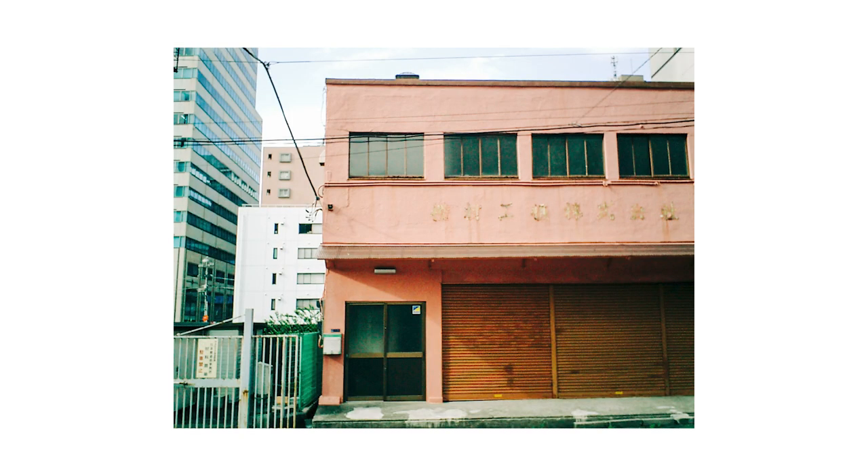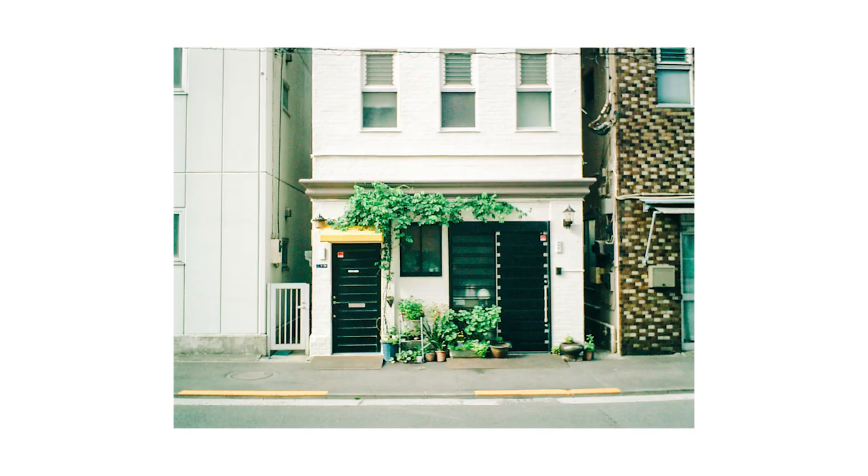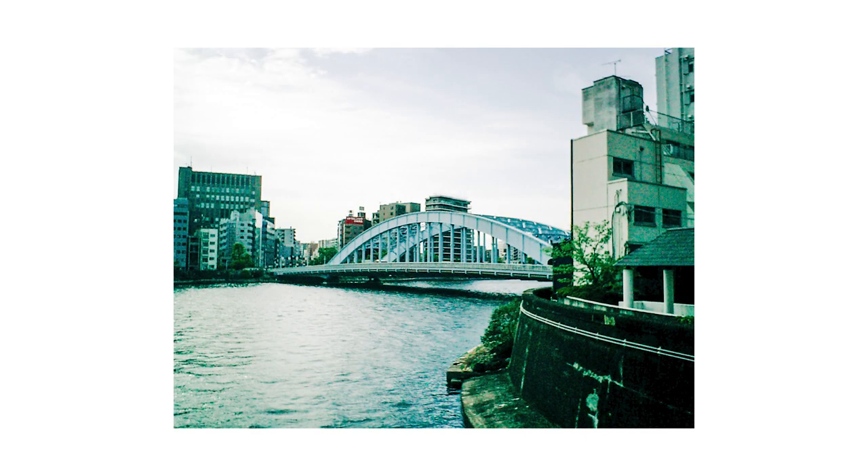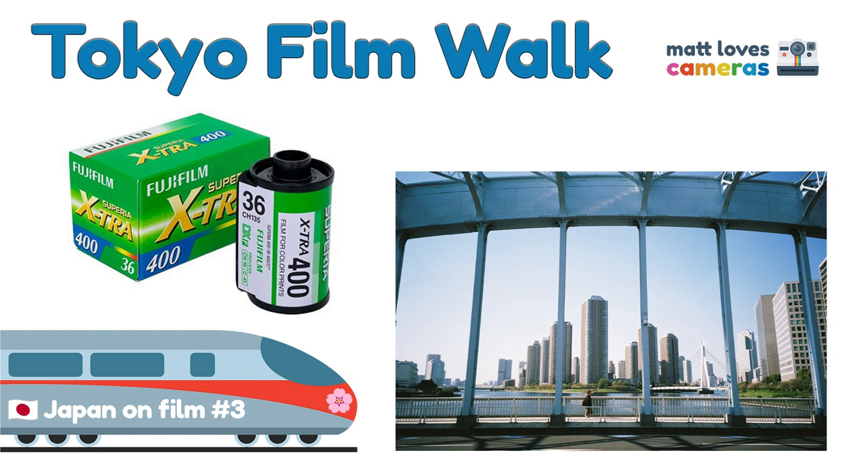The next few images I took on a walk with my wife one morning in Nihonbashi while the kids slept in — a beauty of having older children. The first is a beautiful salmon-pink older building with nice green doors. The next is a cute little building with some nice greenery, pot plants, ferns, and a yellow awning. After that is one of the bridges we walked over — Tokyo has so many bridges — with really cool colors and geometric shapes. The last image is of another bridge, taken from the first one.